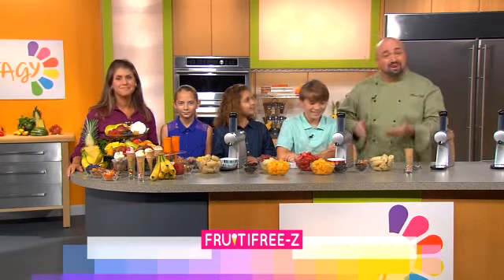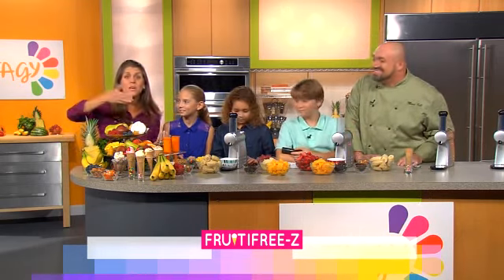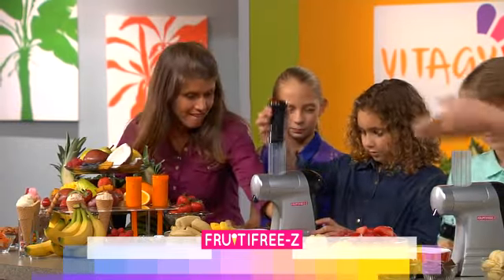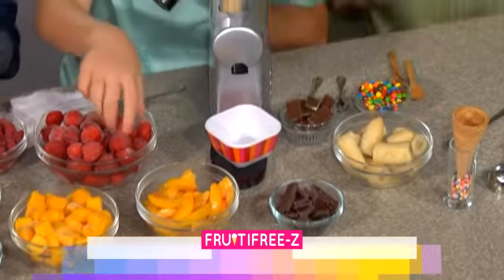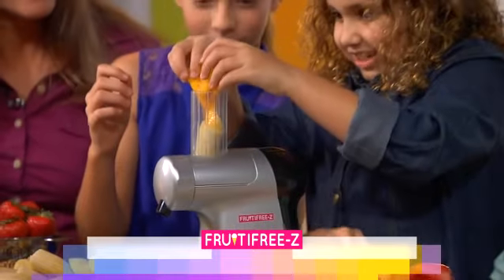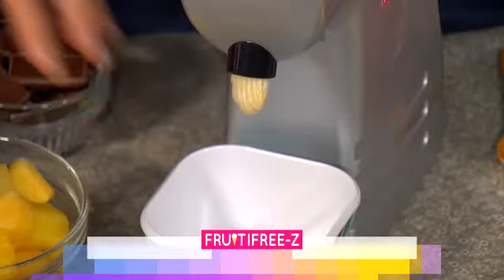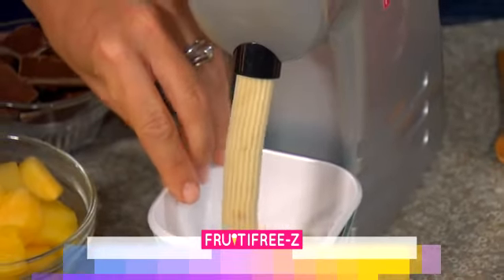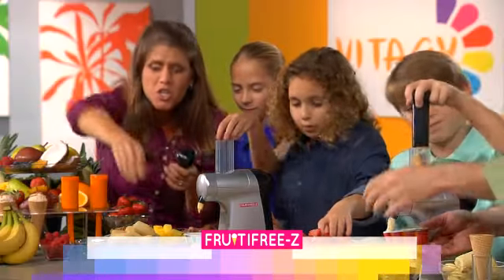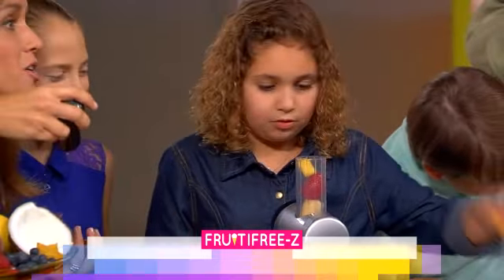When we get our kids involved in the process of preparing foods, they're much more likely to enjoy it. So we are going to put the Fruity Freeze to the test. We've invited three kids here to help us out. Turn your machines on, and all you do is pick any fibrous fruit to start — bananas, peaches, pears, strawberries, raspberries — put it in the machine, press down, and it actually turns fresh fruit into just like ice cream. Isn't it amazing, moms? You don't ever have to buy ice cream again. Imagine no more added sugars or fats, just natural fruit. It's delicious, nutritious, and your kids are going to love it.